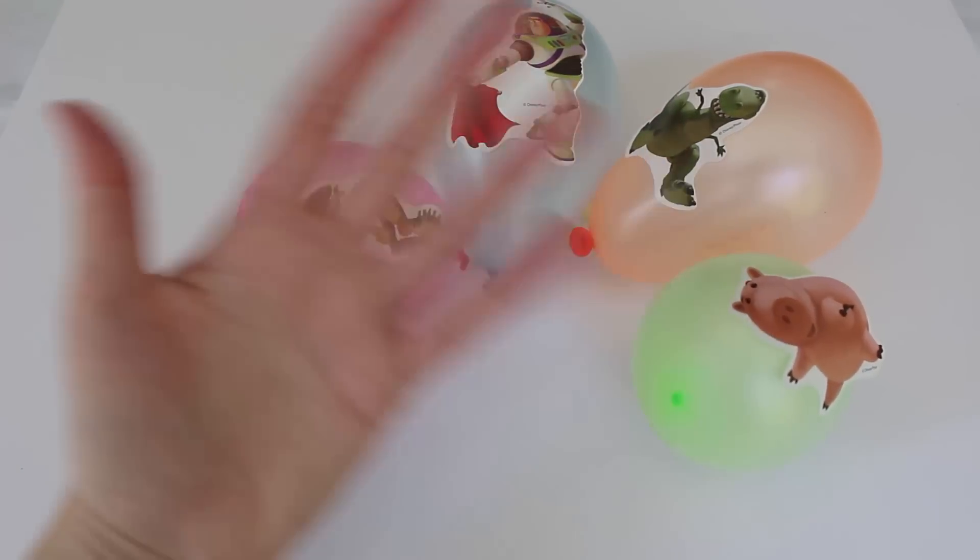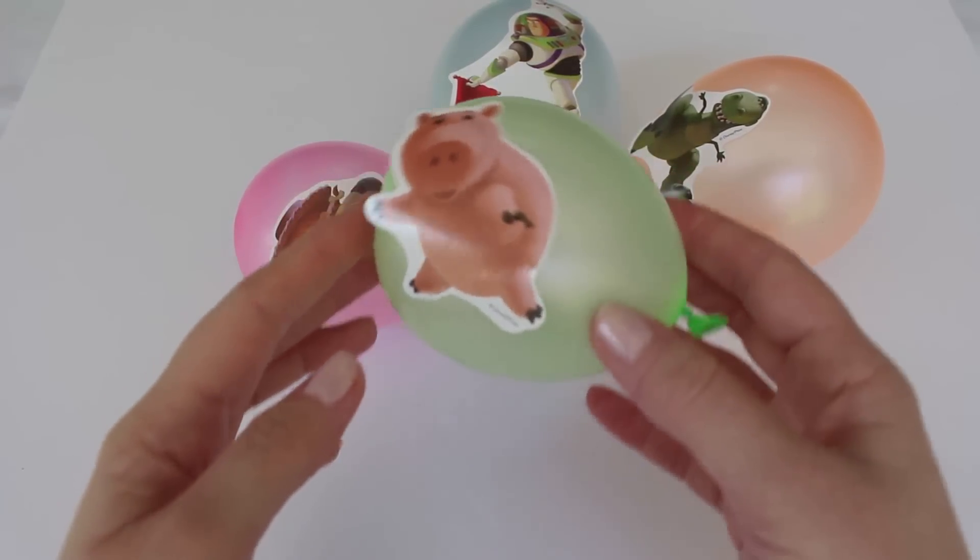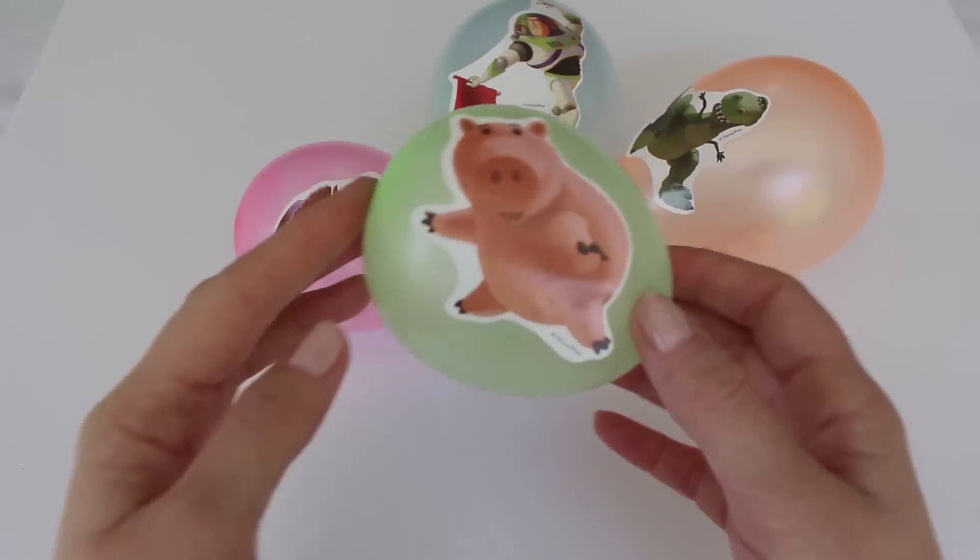Green Balloon, Green Balloon, where are you? Here I am, here I am, how do you do?